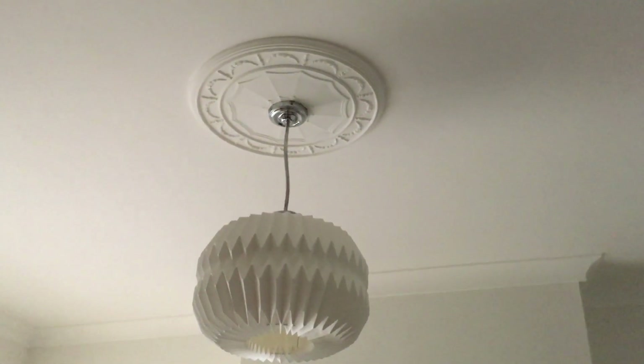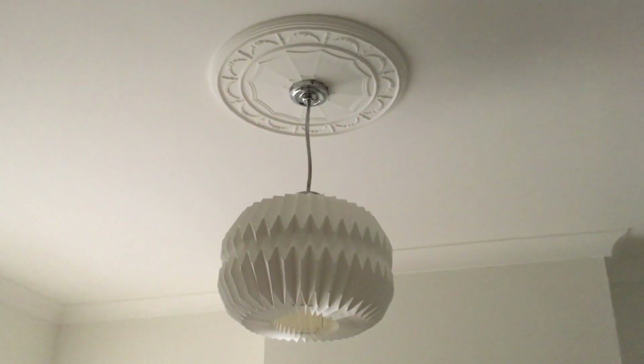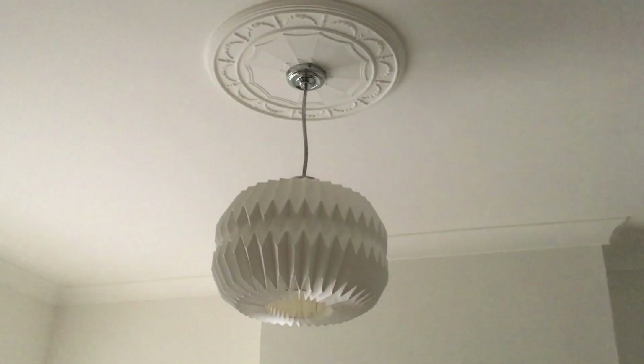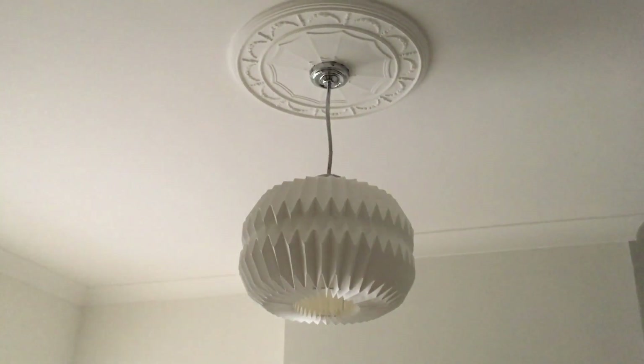Whilst at this property, the client has also asked if I can replace this light for just a standard pendant. I'm going to put a nine-inch pendant up there in this room.